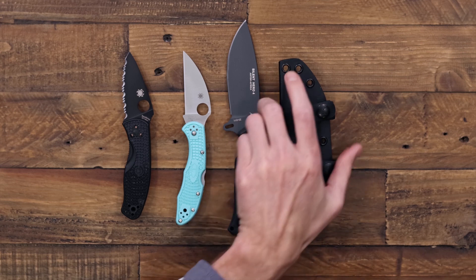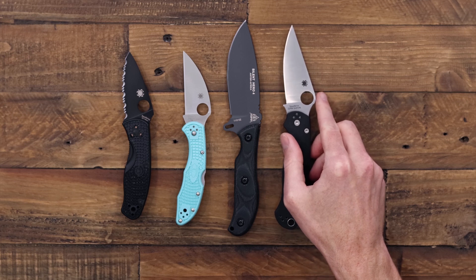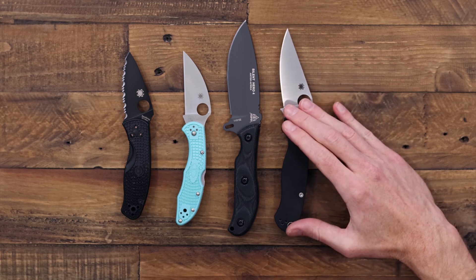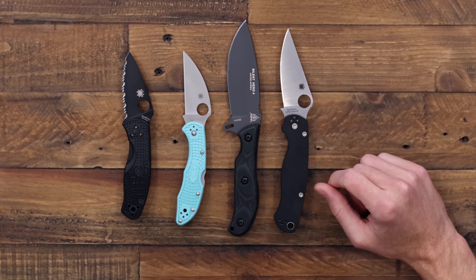That comes with a Kydex sheath set up for scout carry with some beta loops. I'll grab the Paramilitary 2 from Spyderco for a quick size comparison so you can see the Silent Hero falls into a nice carry size — capable as a fixed blade but still a little more carry friendly.